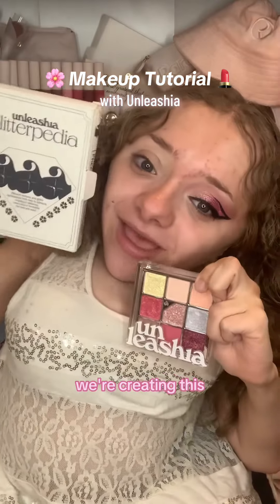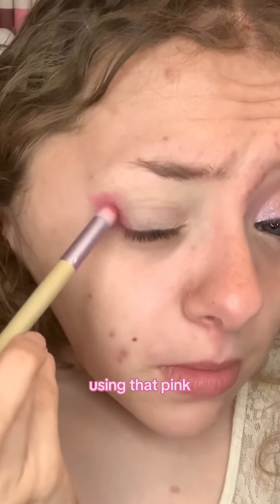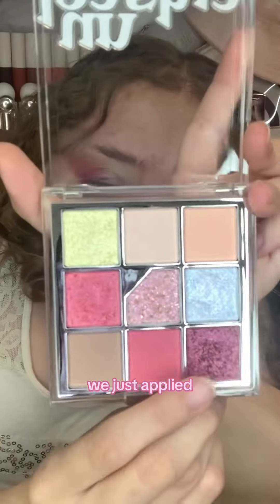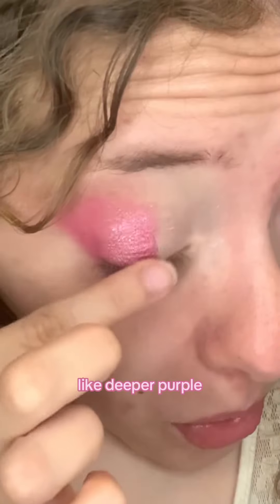Makeup tutorial with Unleasia — we're creating this gorgeous pink look. Using that pink matte shade on the outer edge of the eye, then using this tan shade right above that pink, then using this pink glitter right along that pink we just applied, and then using this deeper purple right next to that light pink, blending back into that light pink.